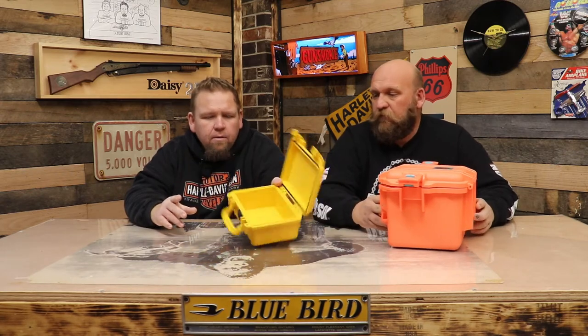I've had the Pelican case for a long time. It says it's waterproof, but we've never fully tested it. It's always kept my gear dry, but it's never really been in a submergeable situation.